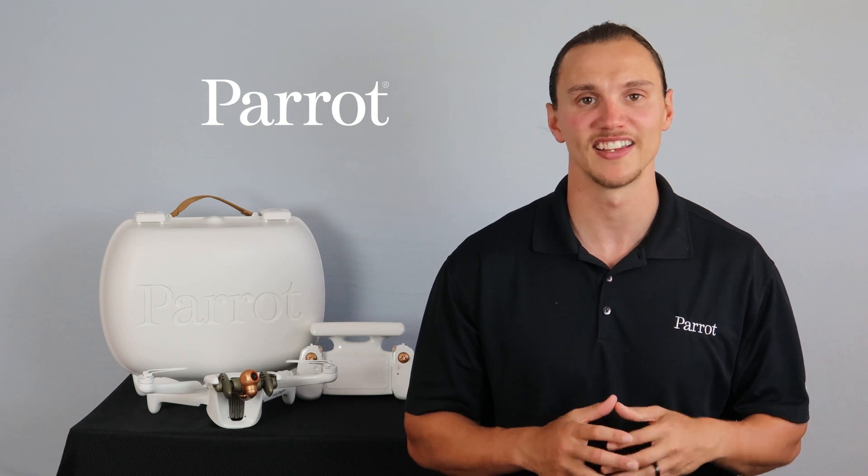Your battery should now be charged and ready for flight. In the next video, we'll talk about downloading the FreeFlight 7 application and logging into MyParrot. Thanks for tuning in to Parrot's training videos for the Inaffi AI.